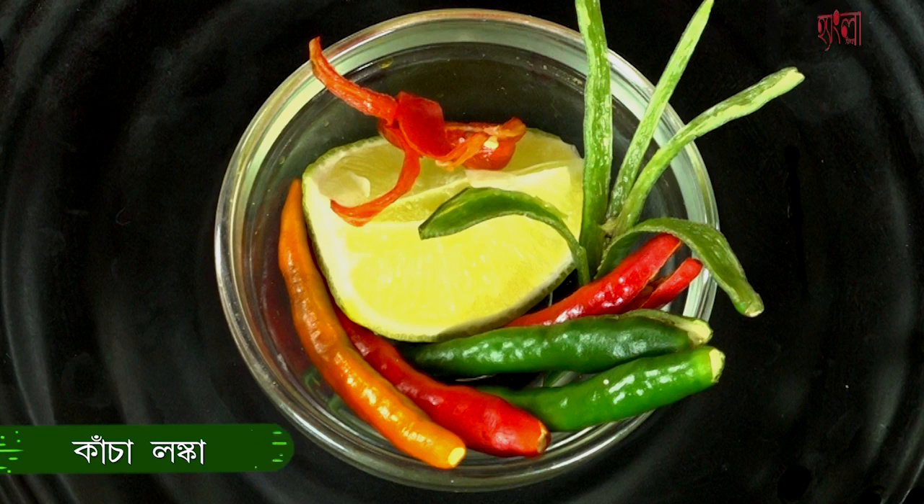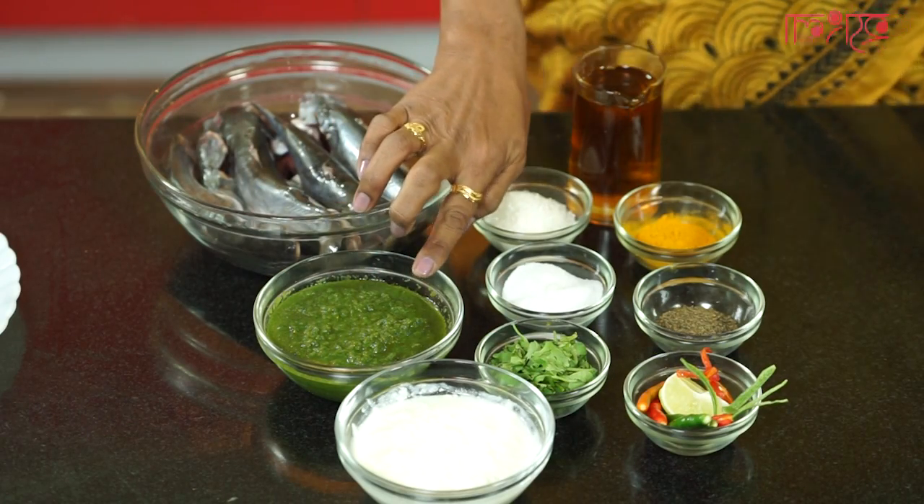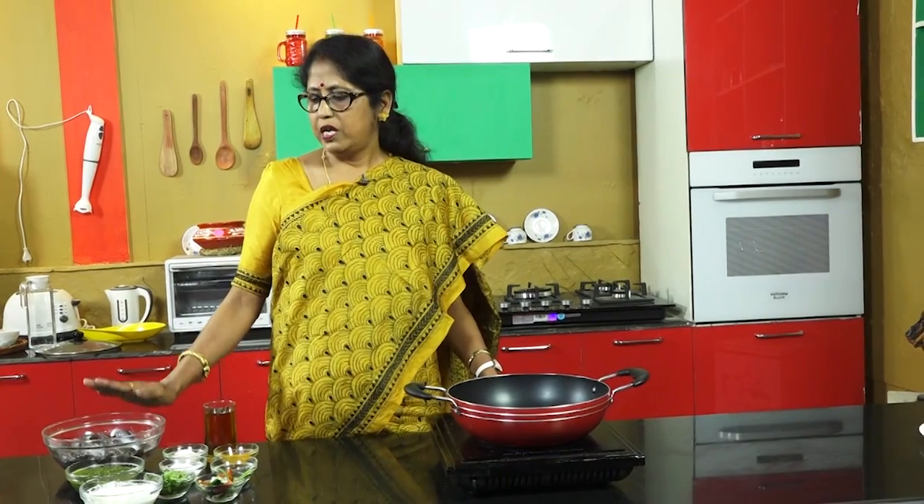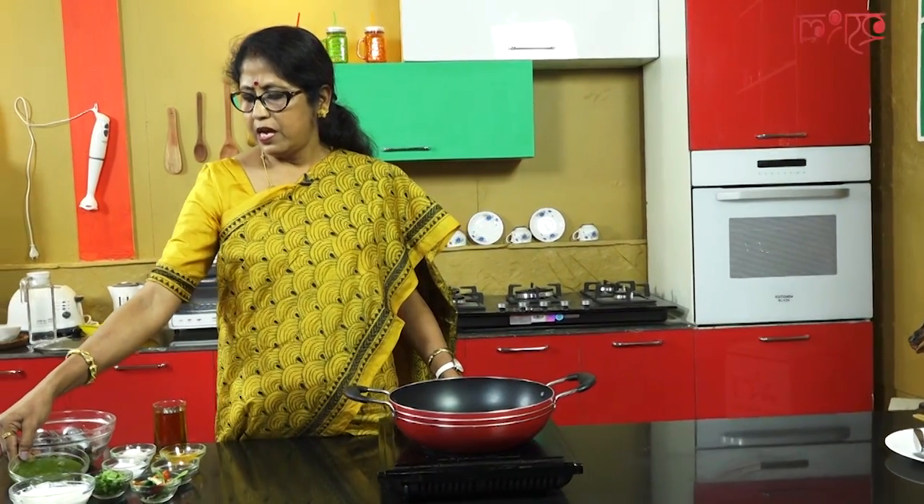I will make a garnish with the main paste. I will make a paste for this.